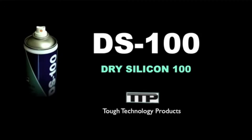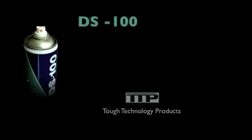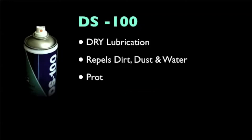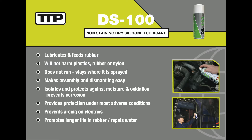DS100 is a non-staining dry lubricant which repels water, dust and other contaminants. It lubricates and feeds rubber, protecting against UV and premature aging.